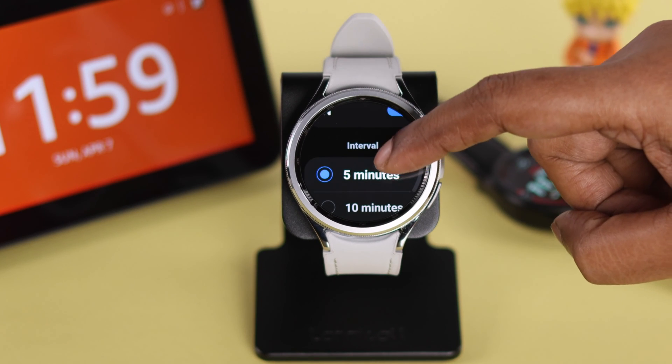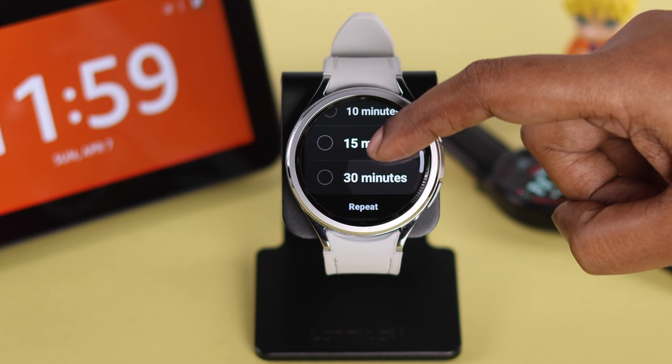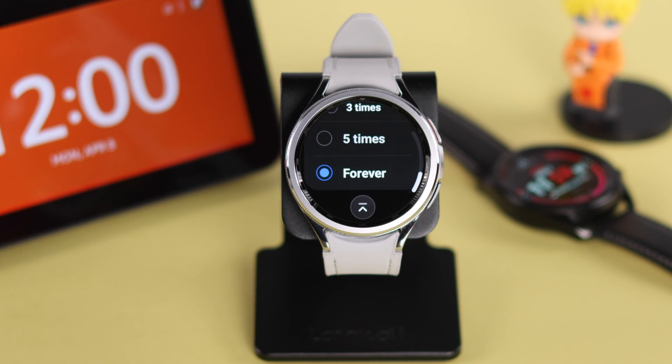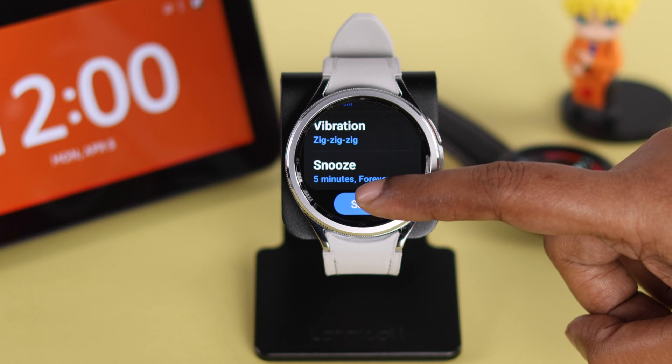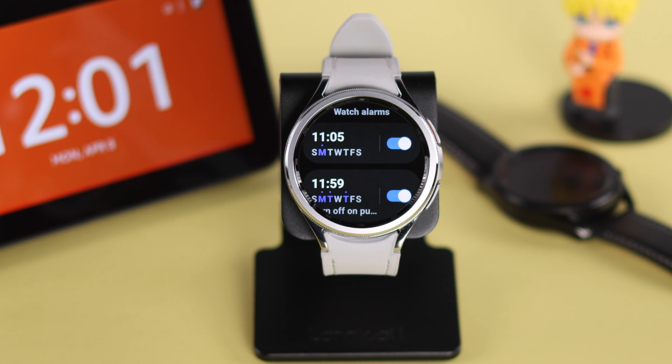Lastly, for snooze — if you're turning it on, select the time interval that your alarm will play and how many times you want your alarm to repeat. You can set it to repeat indefinitely as well. That's all — go back and press save. Your alarm and reminder is set and saved. By the same process you can add multiple alarms on your watch.